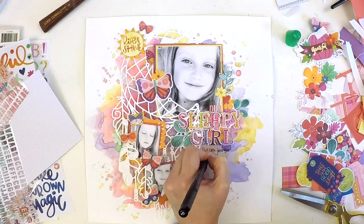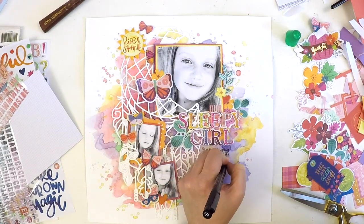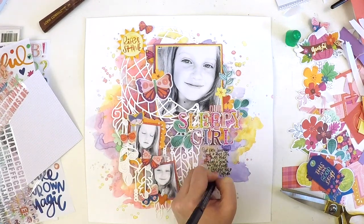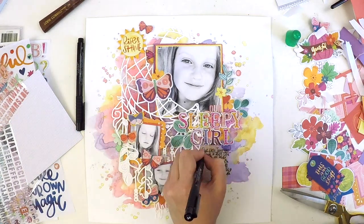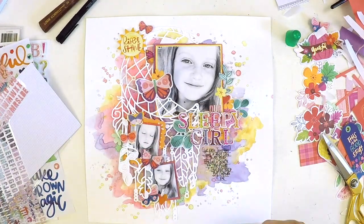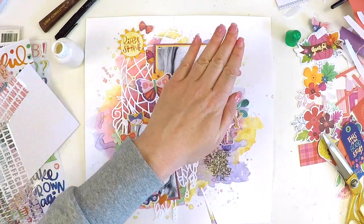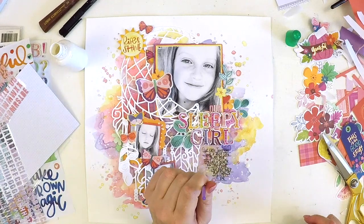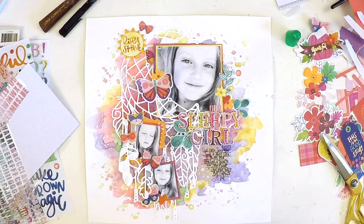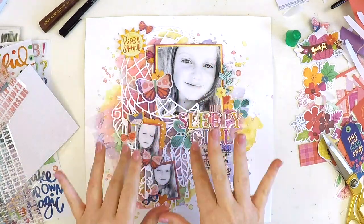Finishing off, I'm puffing up my butterfly wings, making sure my title is straight, and then adding the journaling. I make a mistake here — I wrote 'here' instead of 'her' with a big bold black pen. I thought, what am I going to do after spending all this time embellishing? So I added some white splatters and strategically controlled a droplet right onto that letter that shouldn't be there — and now it's all fixed. I did a few more controlled droplets — which look very uncontrolled — to blend it in.